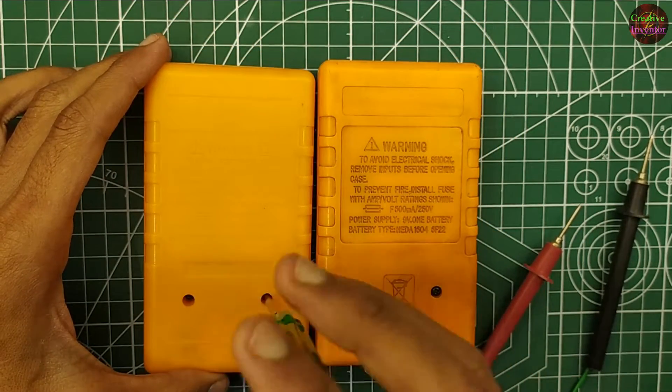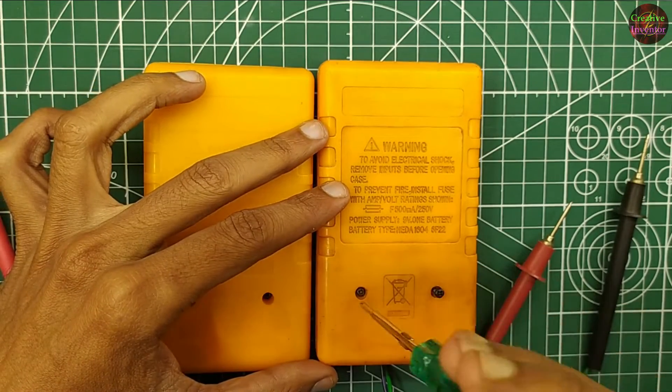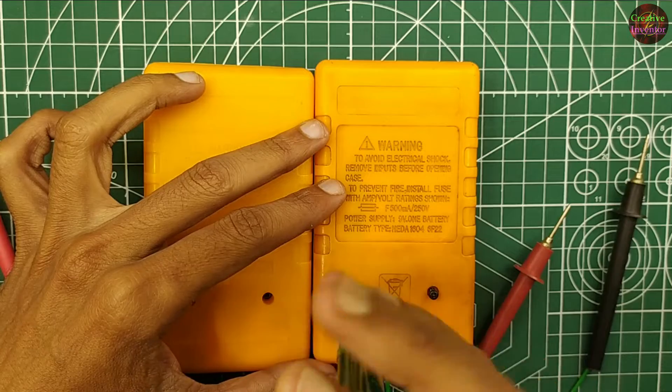Now we will open both the multimeters and see what's the difference between both multimeter circuits.